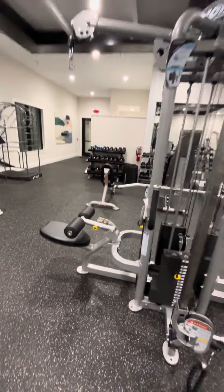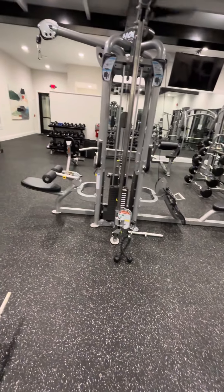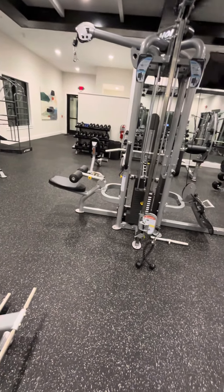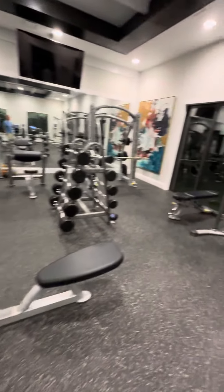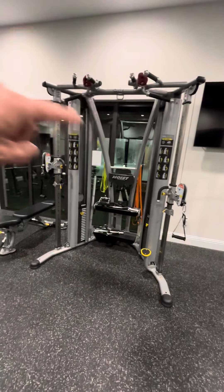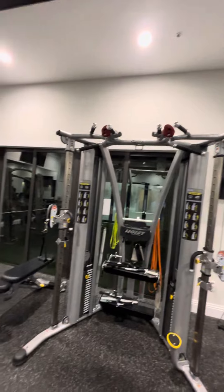You have a machine in the middle that you can do multiple things — we can move back. Bicep machine. Two pulleys that are open down. We can put places to pull up.